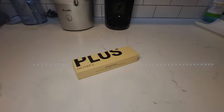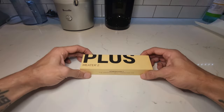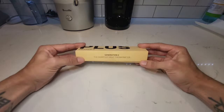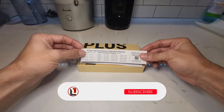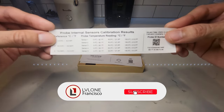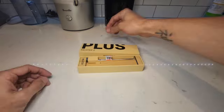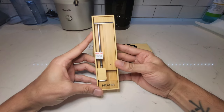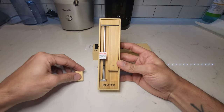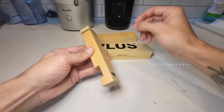Hey guys, what's going on? This is Francisco from Level One, and today we got something really cool to talk about — the Meter 2 Plus. It's the ultimate smart meat thermometer that's changing the cooking game. Let's get started. The Meter 2 Plus is not just your smart meat thermometer, it's your kitchen sidekick — like having a secret weapon to achieve the perfect cook every single time.